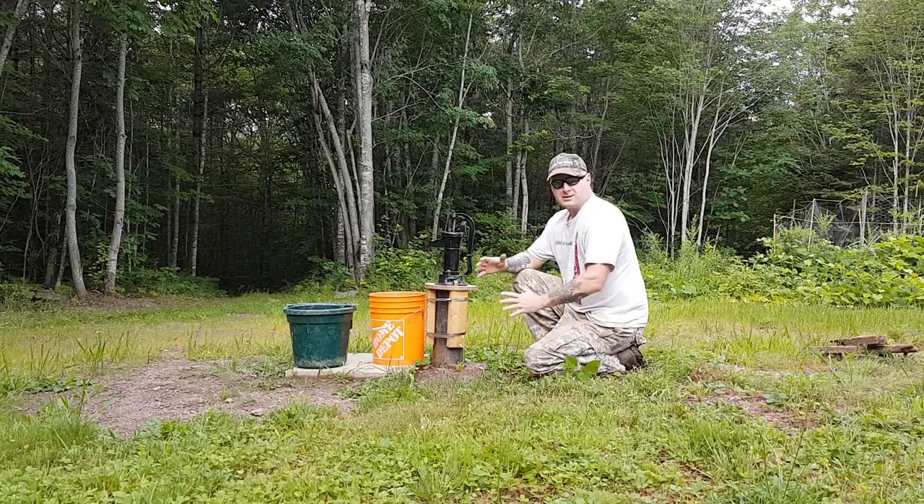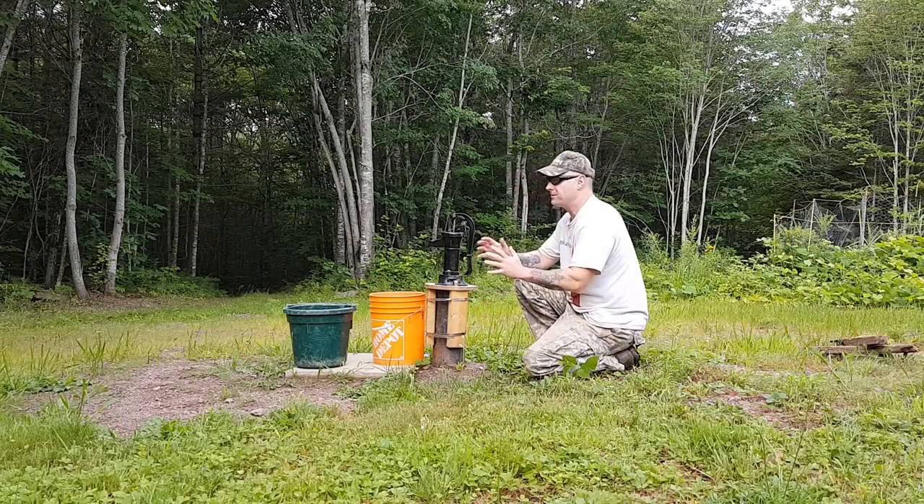It's a beautiful morning, four o'clock in the morning at the cabin. I can see something going across the sky and it's going to be another hot day. I'm up early hoping to get a lot of things done before noon and then call it quits. Now that we have some daylight, the first thing we're going to do today is fix my pump.